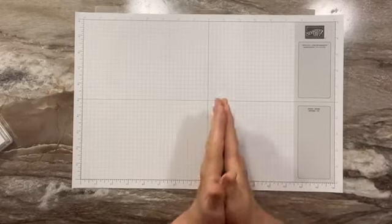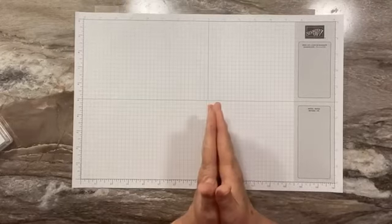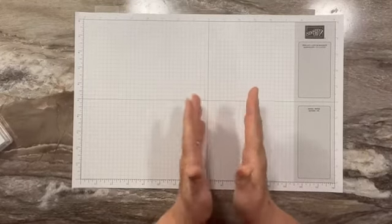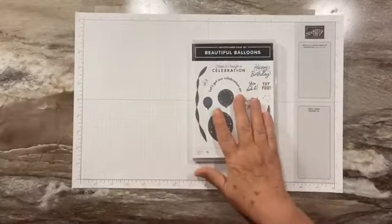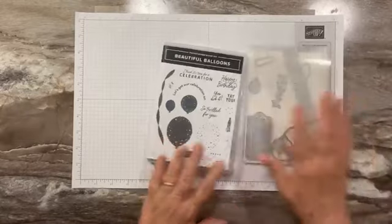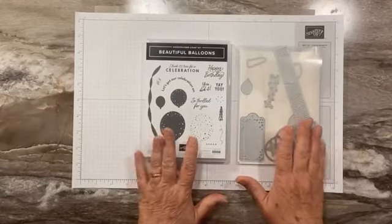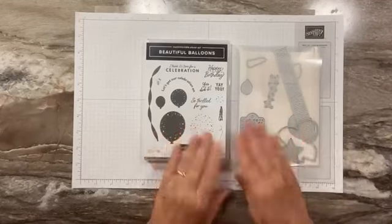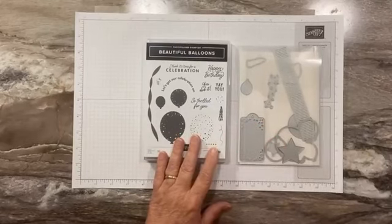Hi everyone, this is Sandy Recy with stampacrew.com. I'm an independent Stampin' Up! demonstrator. Thanks so much for joining me today. I have another great project using the beautiful balloons stamp set, the dies, some designer paper. This is a bonus project for our card class, which was Thursday, so you can go back and watch that.